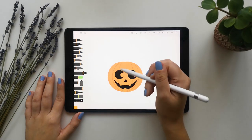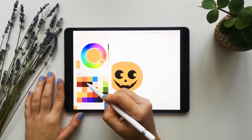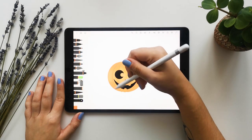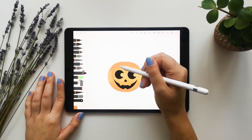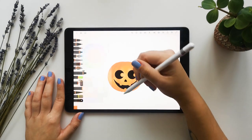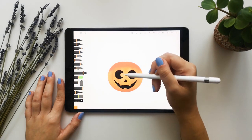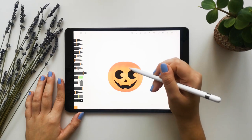First we will start with the lights around the center like this, and some more lights here. Now the shadows on the bottom, and the upper part like this, and with the lines just to make it more deep in these parts. Now to make everything feel more together, we will take again the first color and put it around like this.